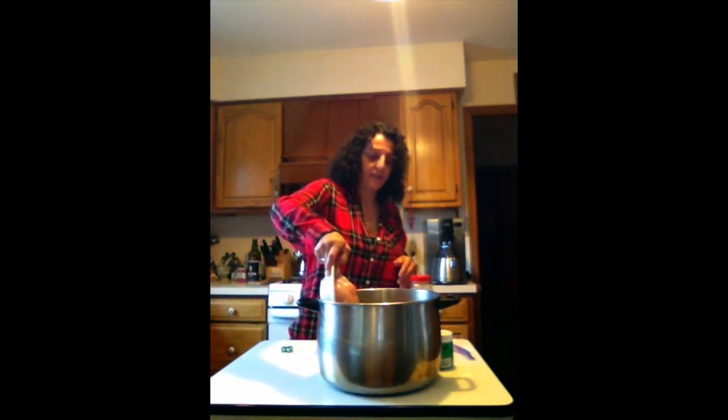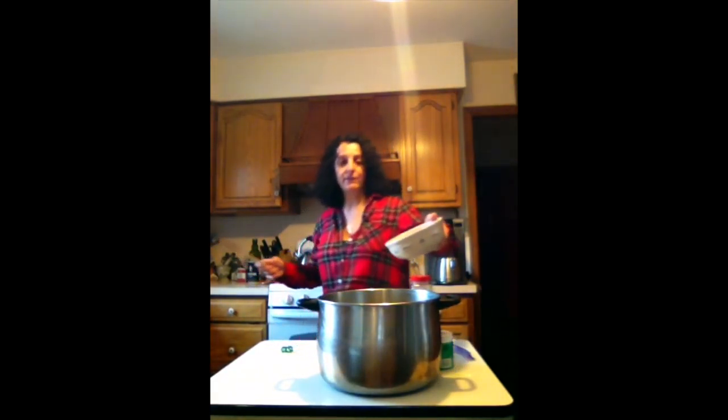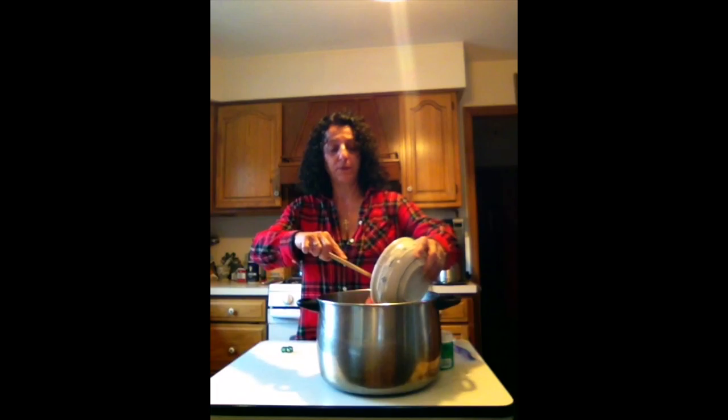This is a big stock pot — I make my gravy and meatballs and such in here. You can use any pot size that you'd like. So we have our pot full of water.